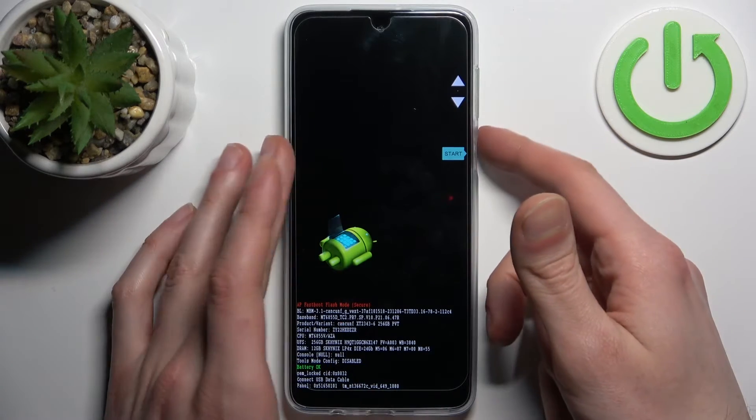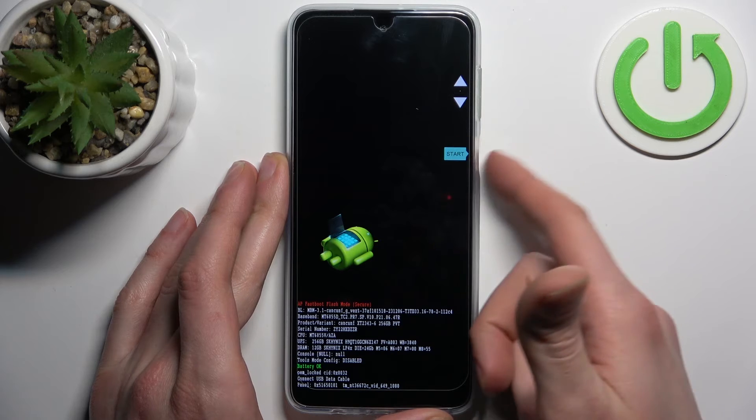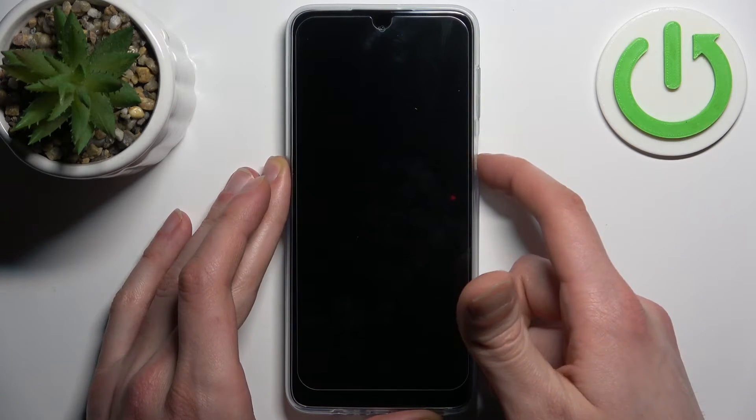In the following menu, use the volume keys to navigate and the power key to select. Select the option Recovery Mode.